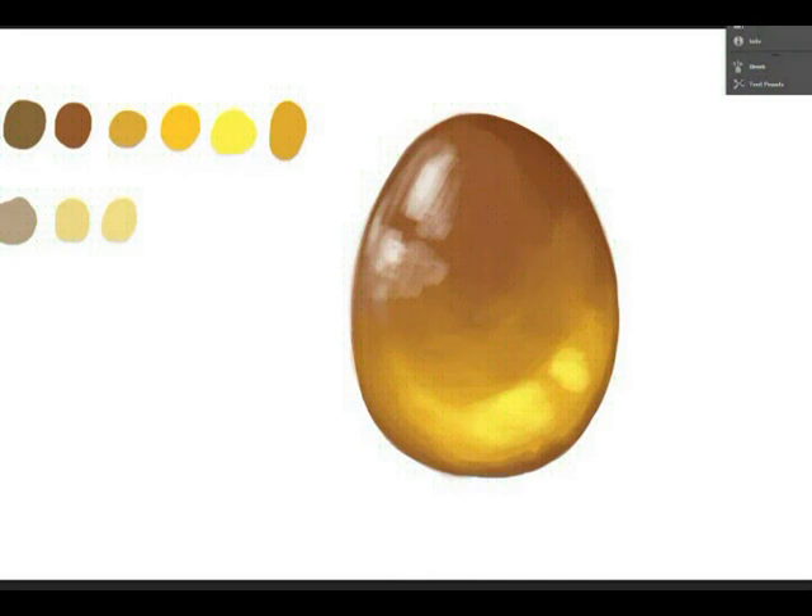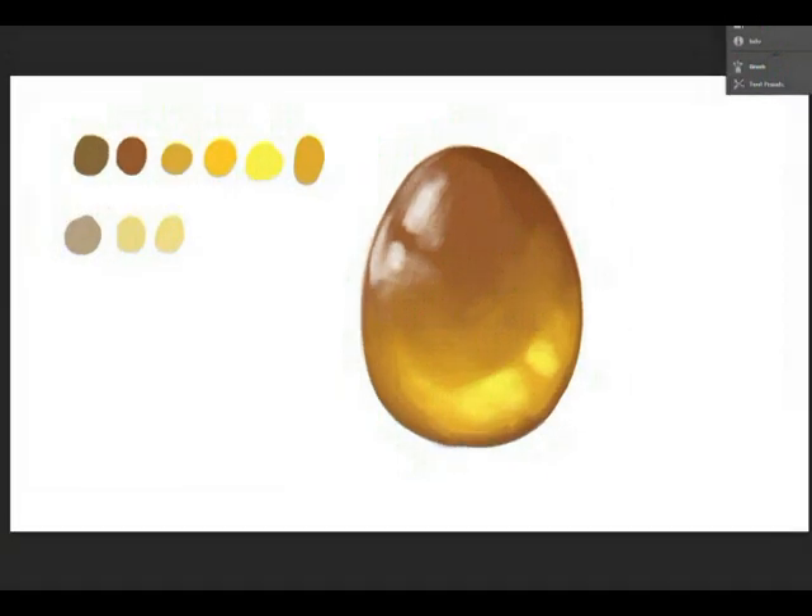Three of the most important parts of drawing a gem: first is the highlight, which you need to get correct; then there's the inner glow, which is always the lightest color, usually at the bottom of the gem; and then there's the backlight. You can also place in shadows as well.